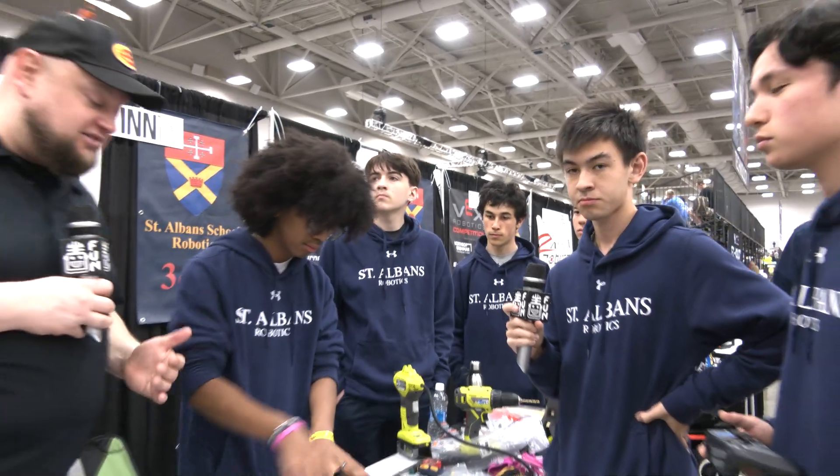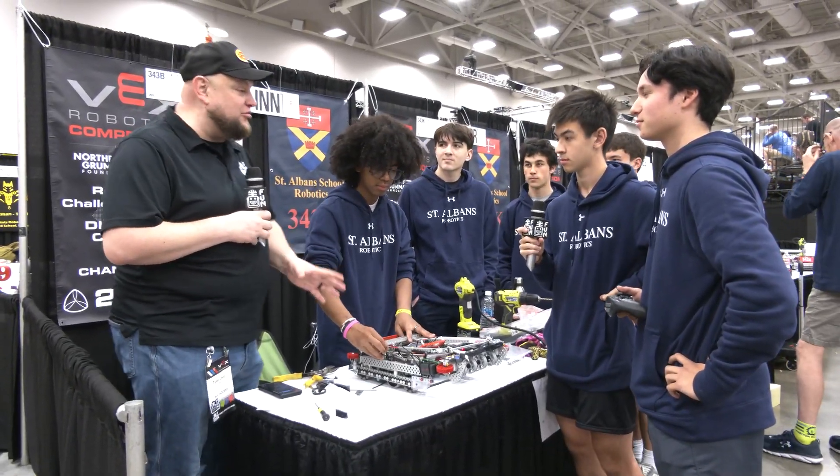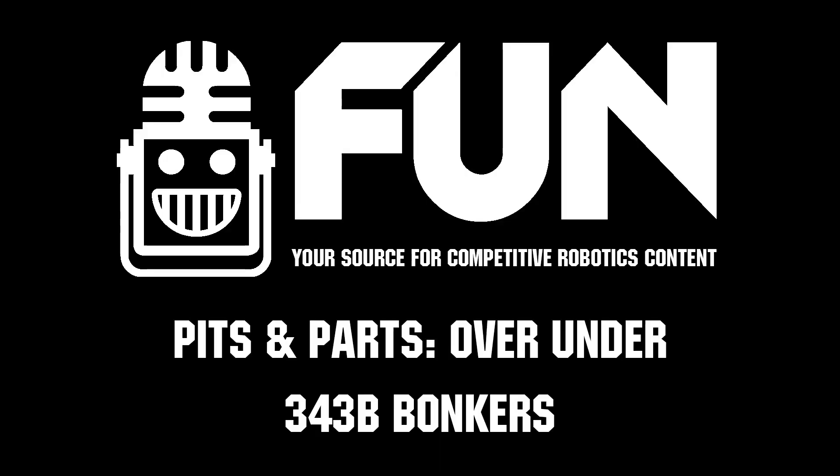Well, phenomenal machine, Bonkers — congratulations on a great season. We can't wait to see how you do here at Vex Royals. Thanks for taking the time to detail more about it. Great stuff that teams can learn from. We can't wait to see how you do. Thanks a lot.